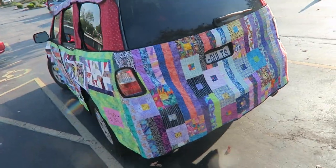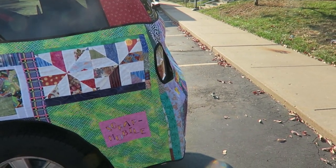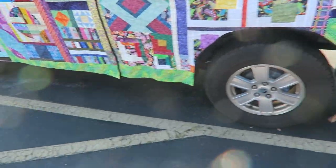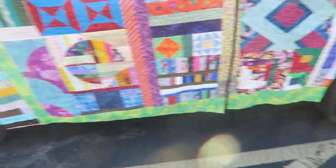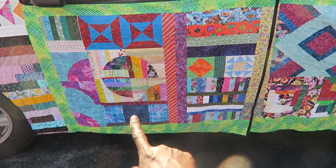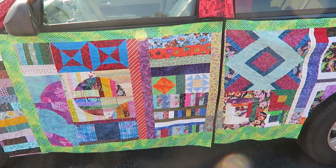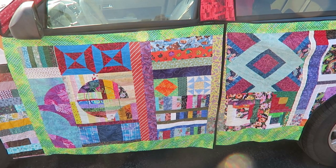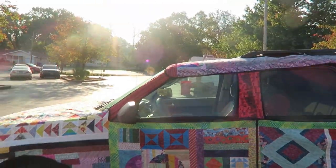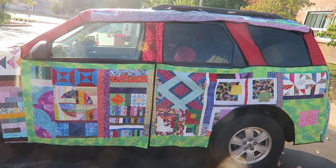I'll come around to this side and show you my label. Down there it says 'the scrap mobile.' I hid the label in the quilt - I didn't want it to necessarily show - so it's in this area embroidered in green. I made this in 2013. We have a show every two years, so this is the third time I've had her out.